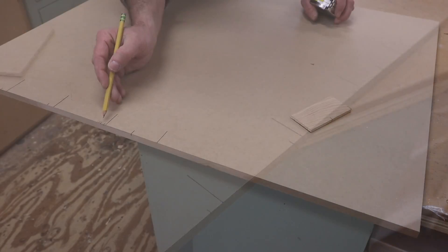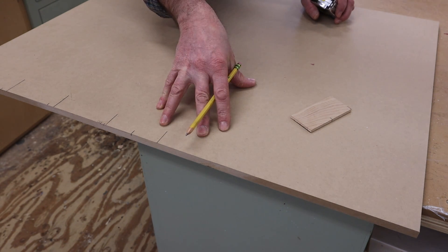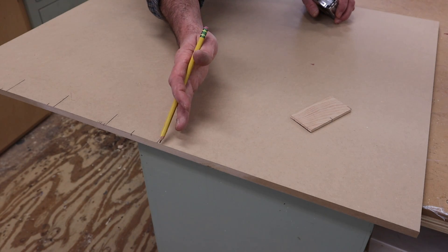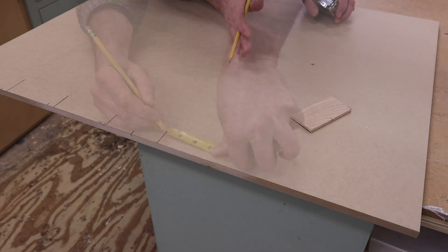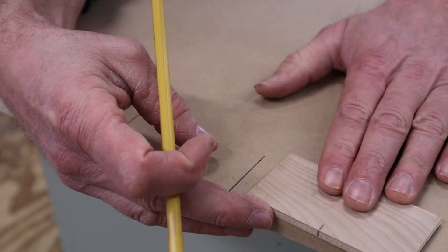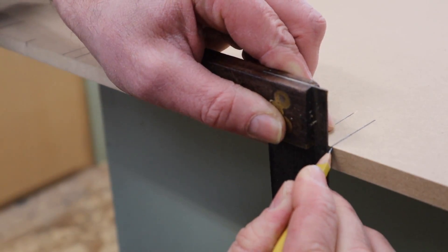I just realized I need to transfer these marks to this side of the line, because this side will be down and I want to move the fence in towards the blade after cutting each saw kerf. Next I'll use a small square to transfer the lines to the edge.